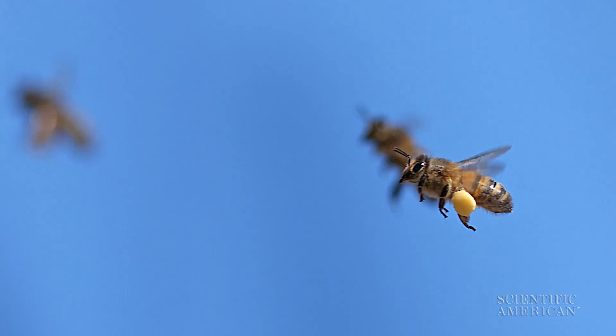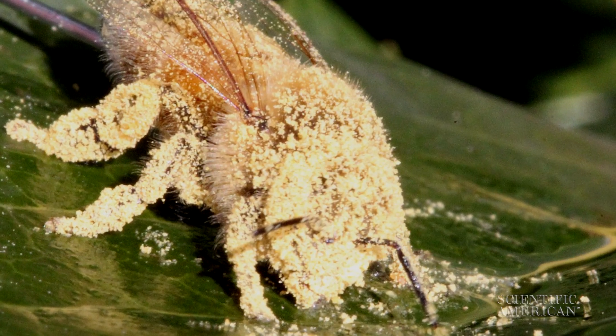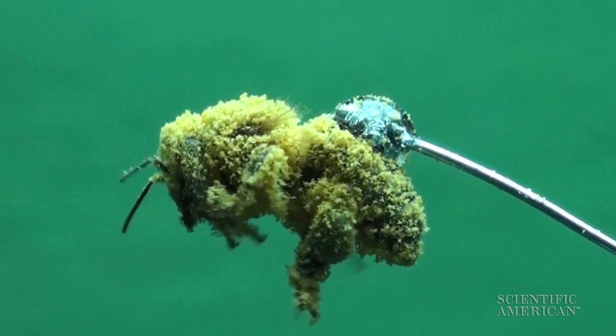Before the bee packs the pollen into its saddlebags to carry back to the hive, it needs to remove the sticky powder blocking its vision. Researchers investigated how a honeybee gets itself cleaned up.